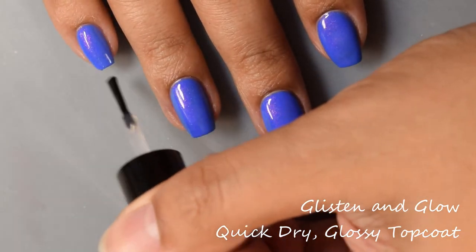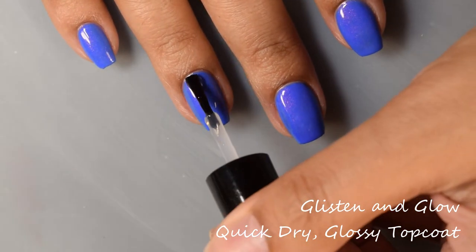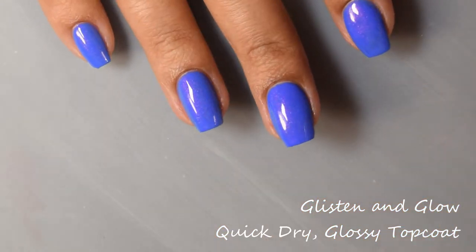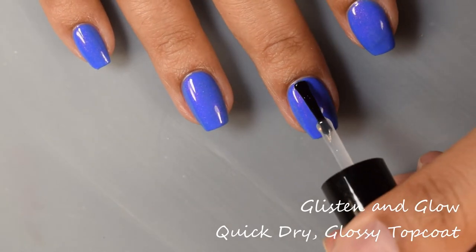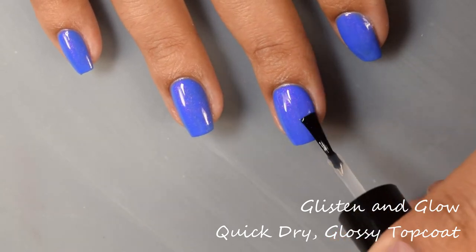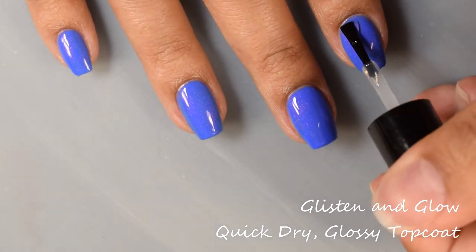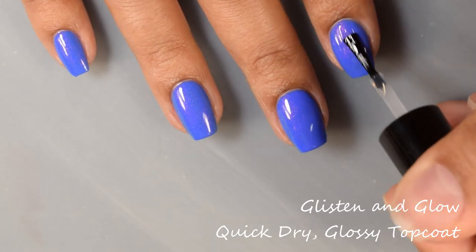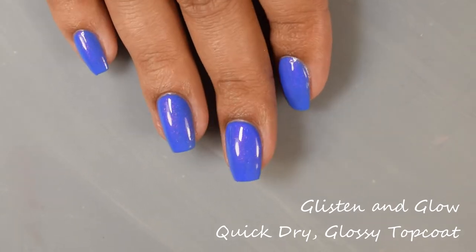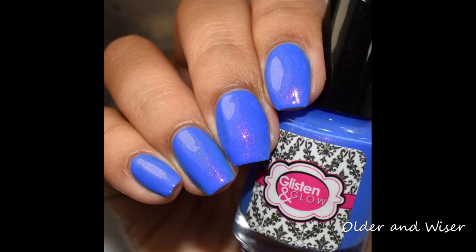To finish off the look, I'm going in with Glisten and Glow's quick dry glossy top coat. I've been extensively using this one throughout these videos and I'm very pleased with it — no problems at all. It dries crazy fast on the nail, really nice super smooth consistency, and it's got a lighter feel to the formula with the effect that it plumps out very nicely on your finished look. It passed my hand dent test, and it does not smear stamping.